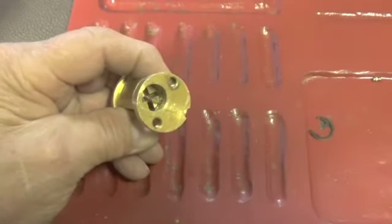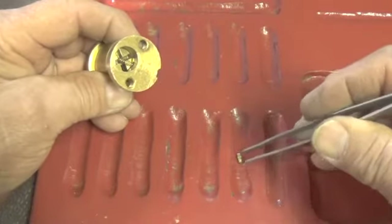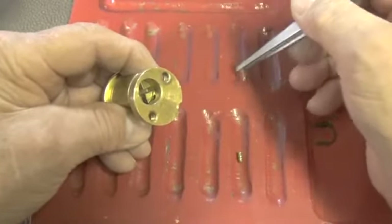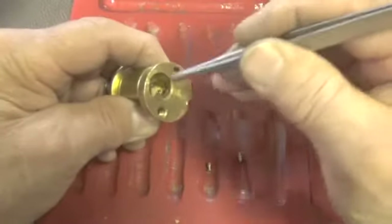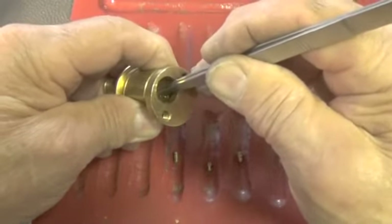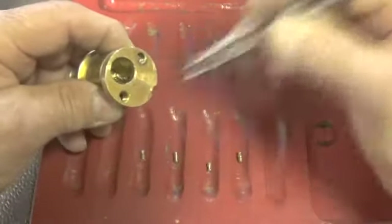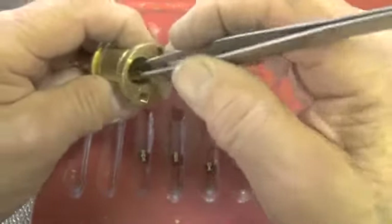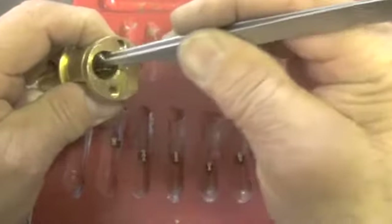Turn this around like this. And number six - there it is, popped out. Let's get that spring out of the way. There's pins four, five, and six out. There's number three pin out. Number two. Number one.